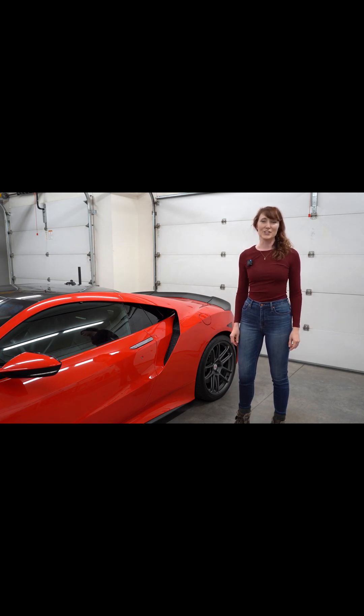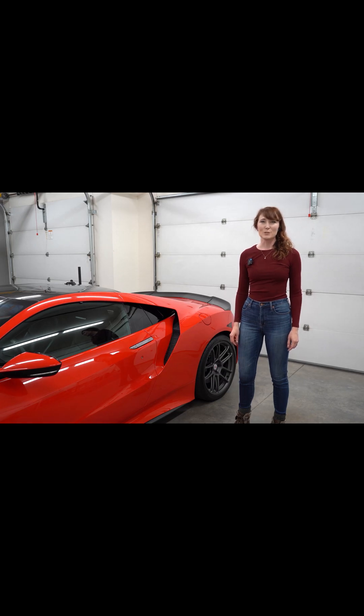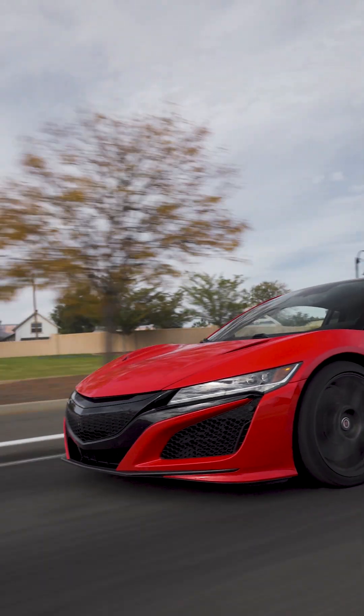Honda built a combustion engine, the JNC1, specifically for the NSX because it realized that any of its existing engines just wouldn't do justice to the experience. In doing so, they created a twin-turbocharged V6 that puts out 500 horsepower at about 7,000 rpm and powers the rear wheels.